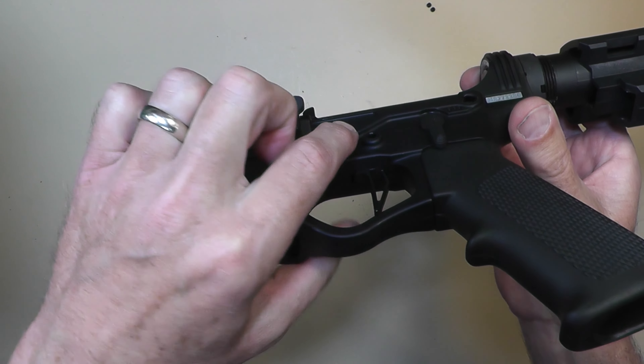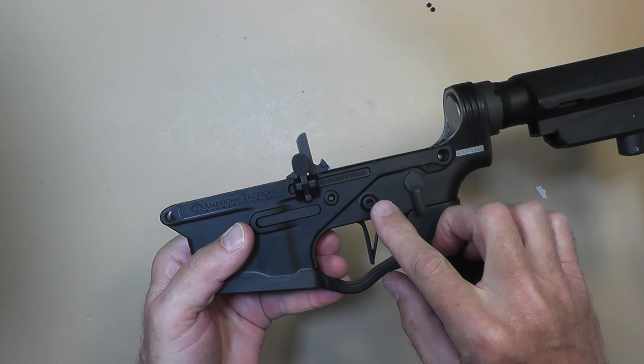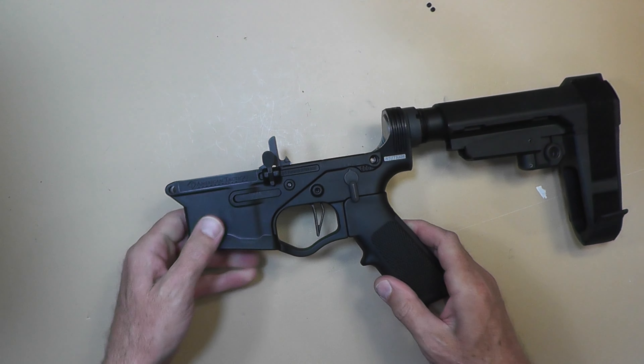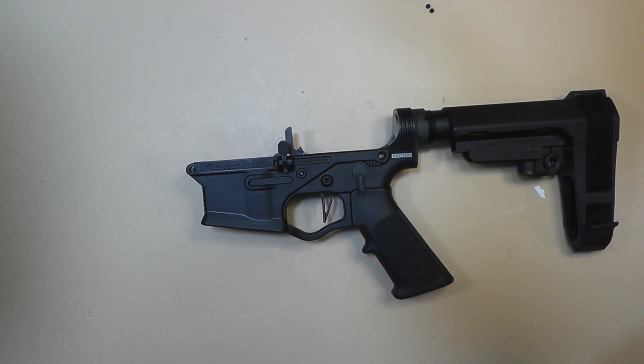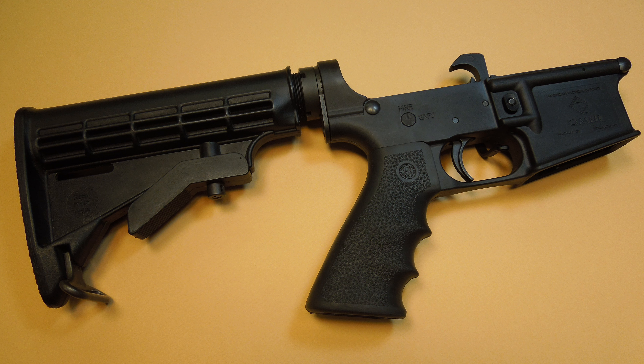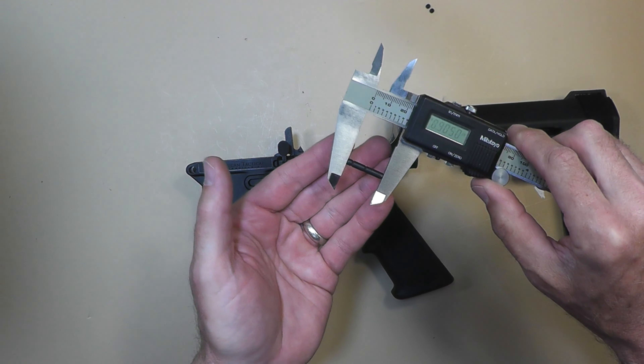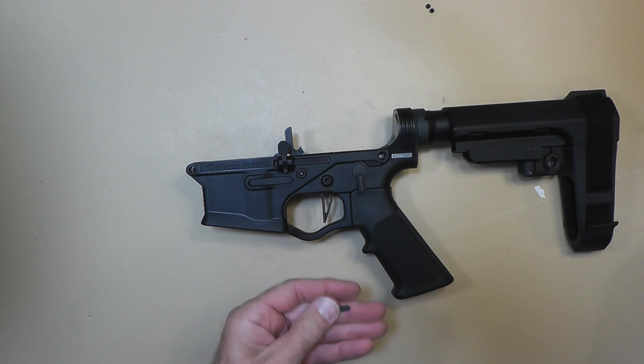They sent me this replacement — this is the second replacement. The first one was maybe two years ago. I can't remember if it had these little extensions here, but basically this lower is beefed up on the sides as well compared to my original one. You can see the original looks like a normal lower.